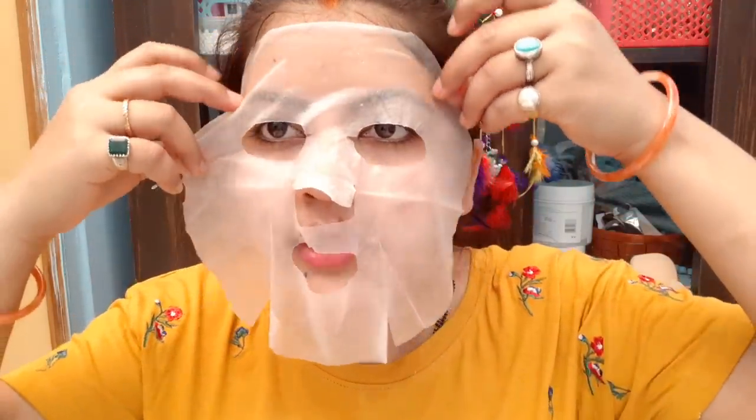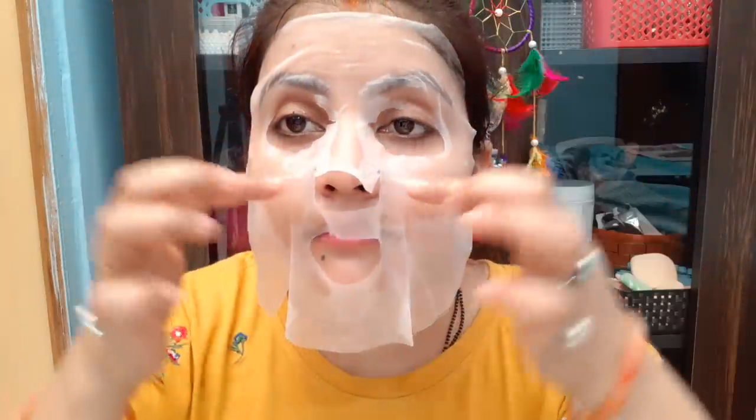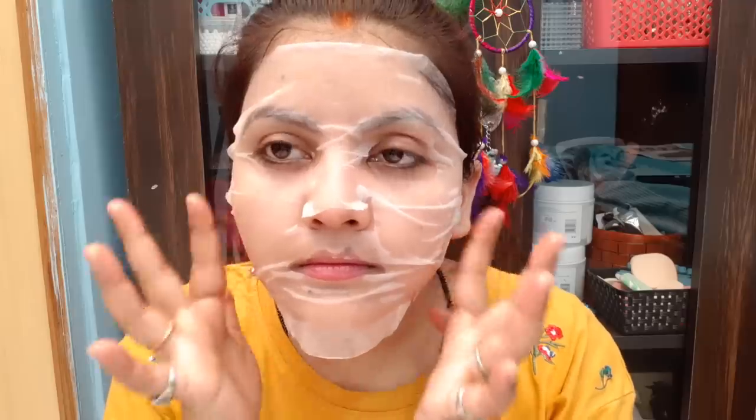Sheet masks are also great because after using a sheet mask, you don't have the hassle of washing your face. And you can apply it before makeup, because it makes your skin very soft. Look at the size — how perfect it is! Really excellent.